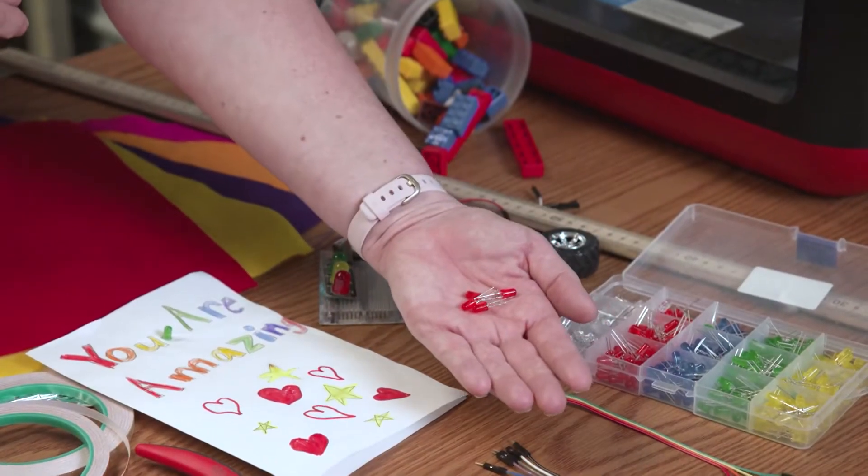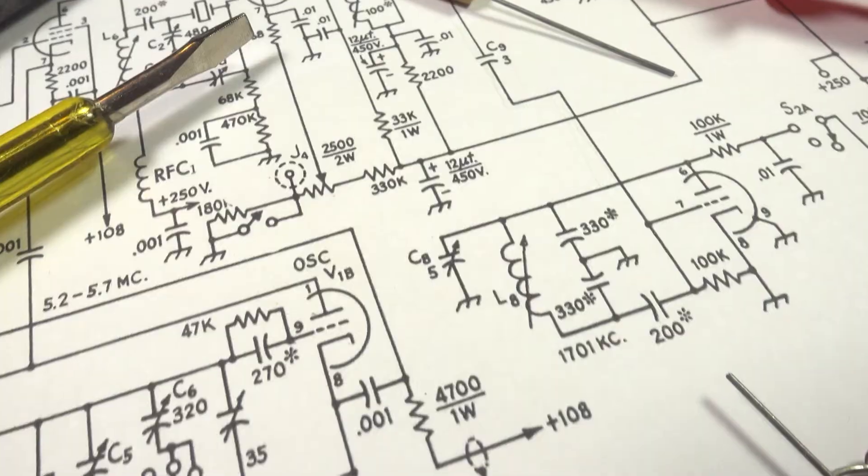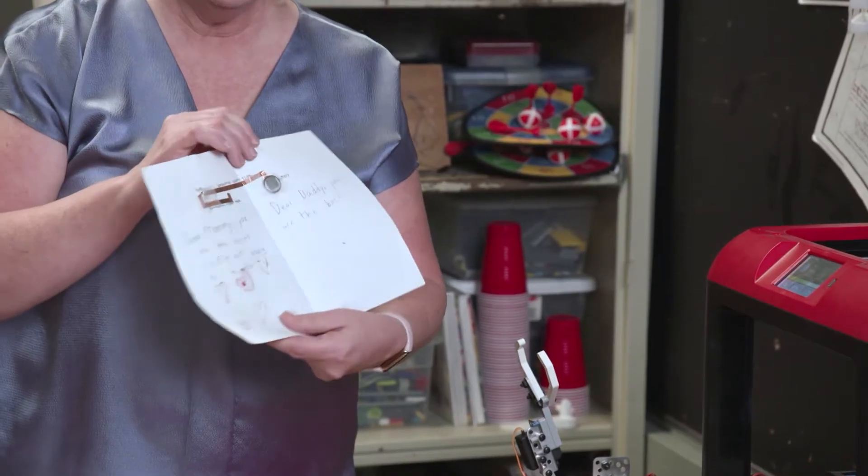Using simple supplies like this, Dr. Taylor teaches her students the basics of electrical engineering, bringing art and science together with paper circuits.